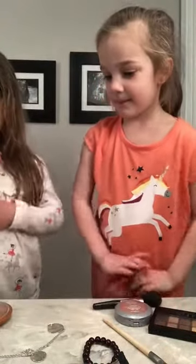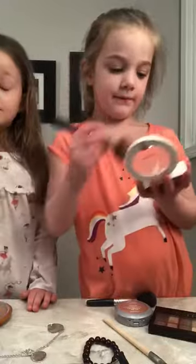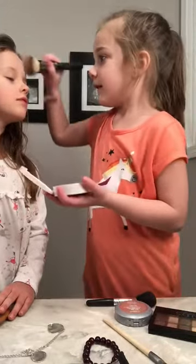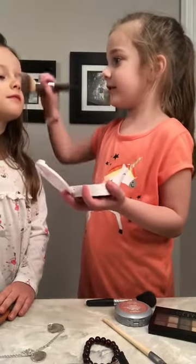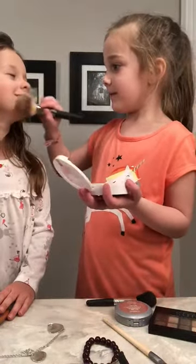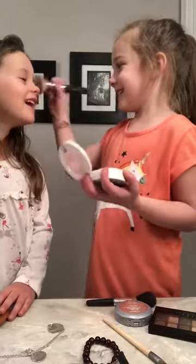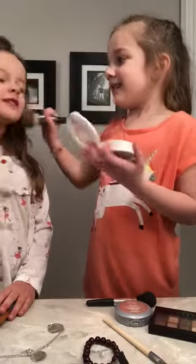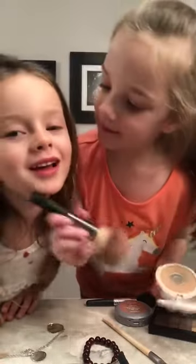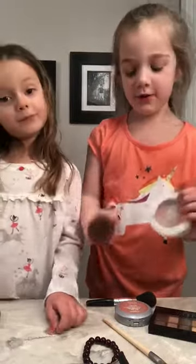How about some of this? Okay, you put it all over me. You're looking so good! Thank you, even my nose! Okay, now look at these teeth — it's so white!